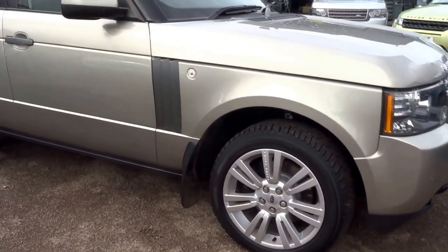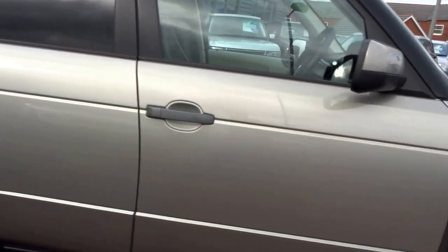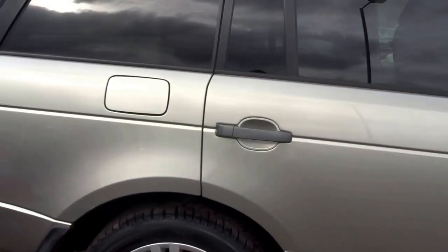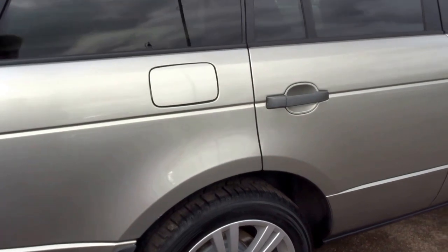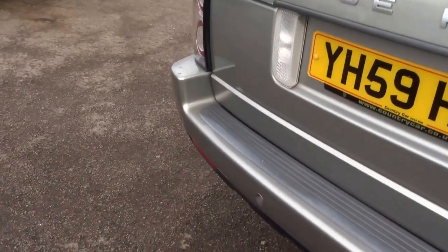So here we have a Range Rover — this one is a Vogue 3.6 litre turbo diesel V8. I'm just going to do a short presentation on the vehicle, just on the overall condition and also some of the options that are specified on this car.